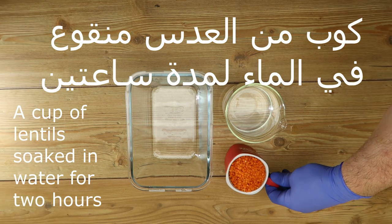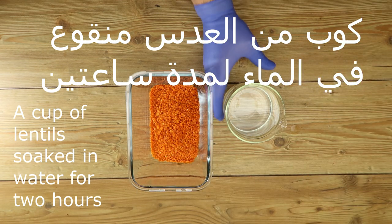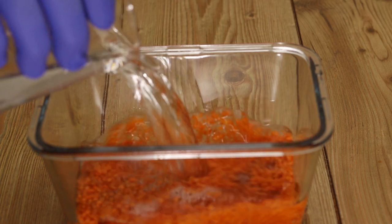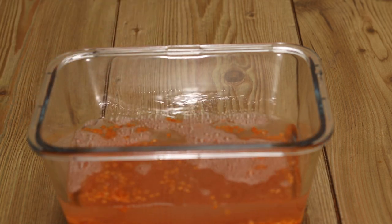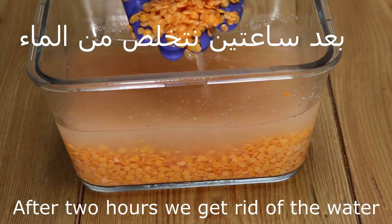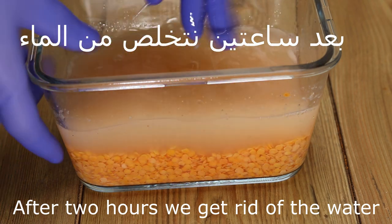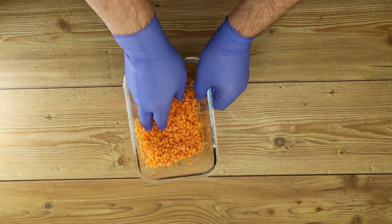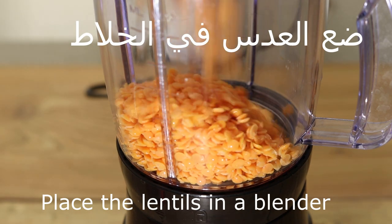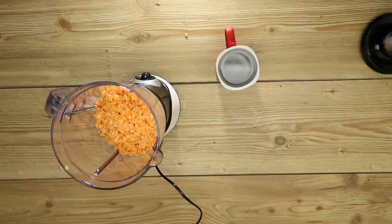A cup of milk. We put water from the sambur and wait for 2 hours. Leave it for 2 hours. Then we finish draining the water and put it back in. We put 1 cup of water from the sambur.